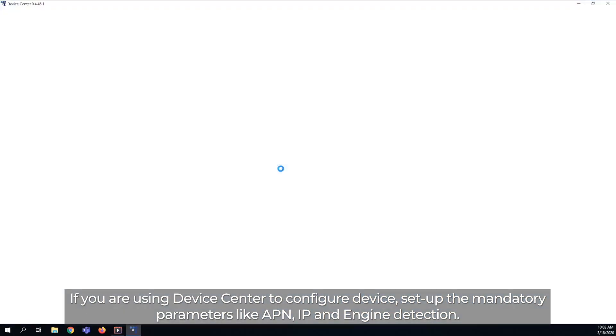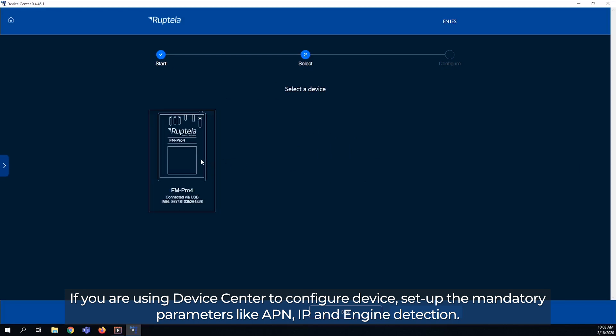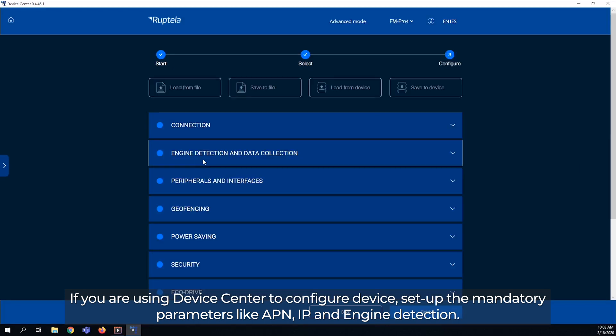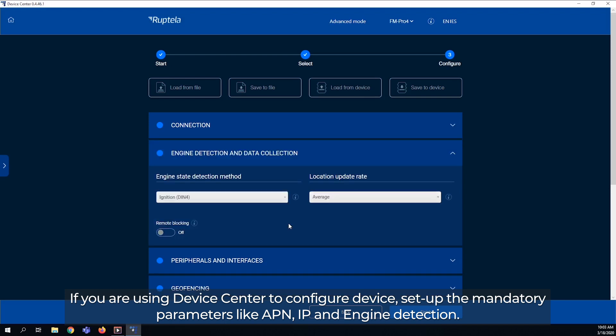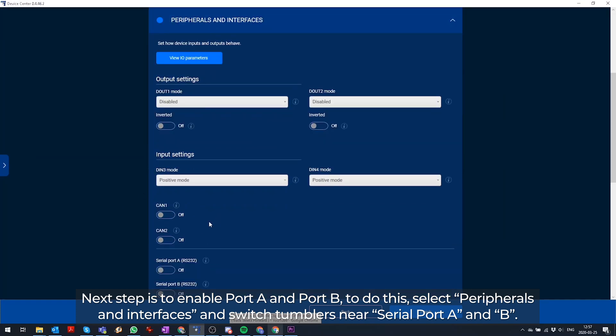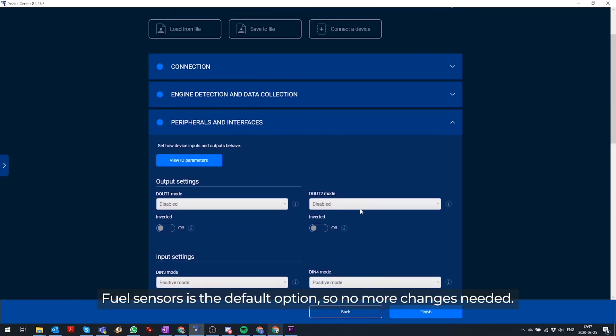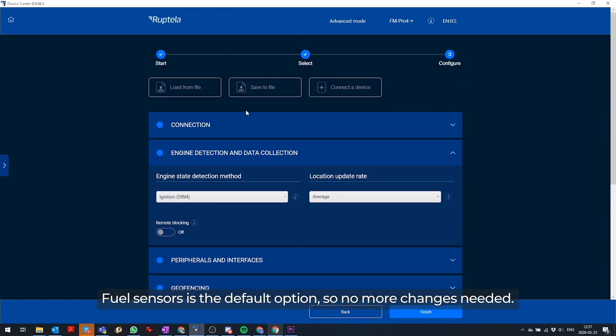If you are using Device Center to configure the device, set up the mandatory parameters like APN, IP, and Engine Detection. Next step is to enable port A and port B. To do this, select Peripherals and Interfaces and switch the tumblers near Serial Port A and B. Fuel Sensors is the default option, so no more changes are needed.